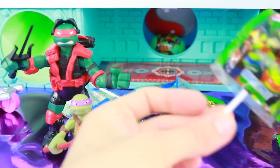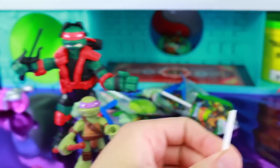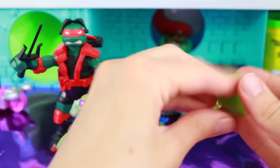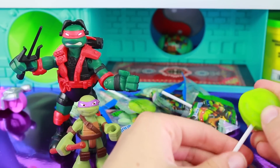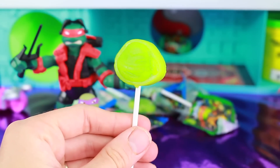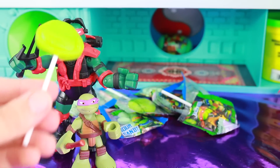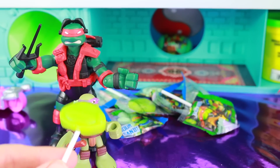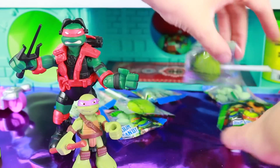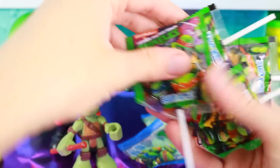And then, whoa, Sour Apple Suckers! Let's take this out of the package. Okay, let's put the stick back on. There we go. Look at this sucker - there's a turtle head on it. We can share the sucker with Raphael and Donnie. Mmm, yum. Let's see how many suckers this came with: one, two, three, four, five suckers. And the wrapper on this looks really cool.